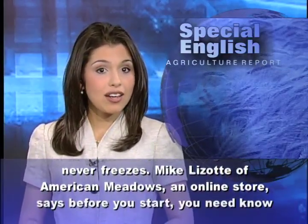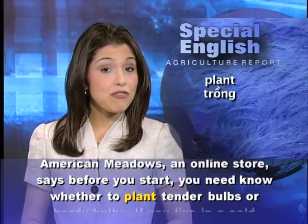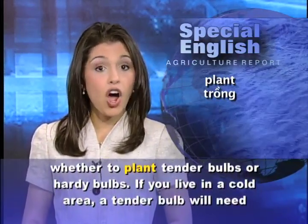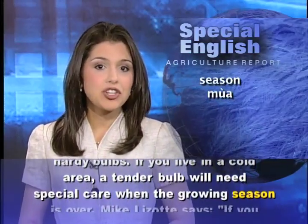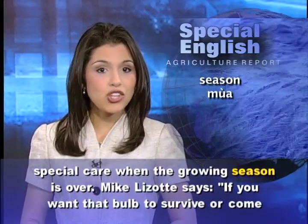Mike Lizotte of American Meadows, an online store, says before you start, you need to know whether to plant tender bulbs or hardy bulbs. If you live in a cold area, a tender bulb will need special care when the growing season is over.